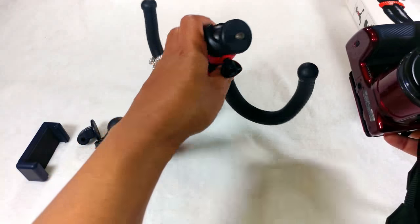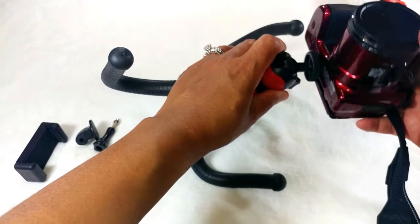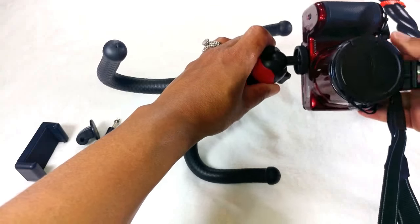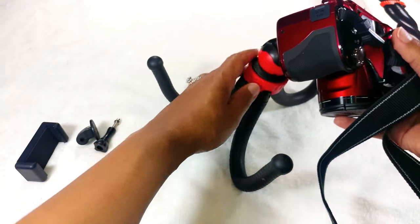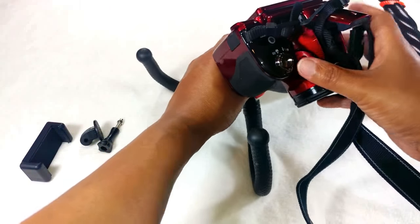Now I'll show you how I'll attach my camera to this little guy — it's super easy. You just set it on top like this, and there you go. My camera is now in place and ready for me to take pictures, film, or whatever I want to do with it.